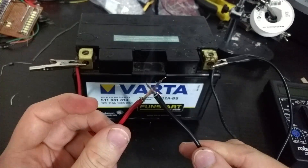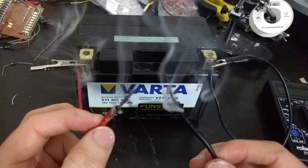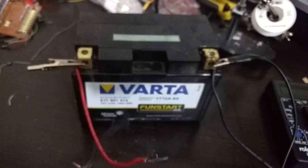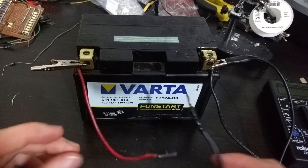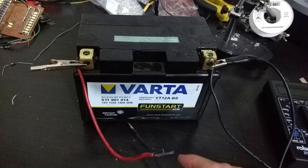Yeah, that's some power. It basically makes these glow red hot and those cables get unbearably hot. That is really, really hot — it's too hot to hold. I've got to put them down.